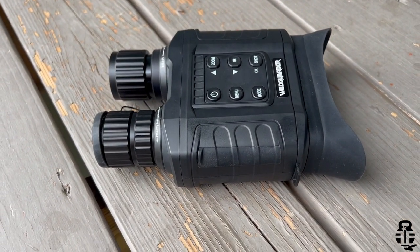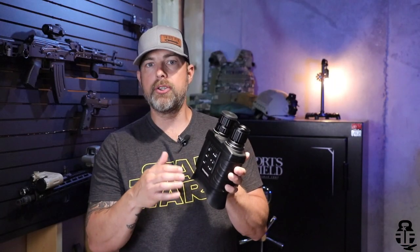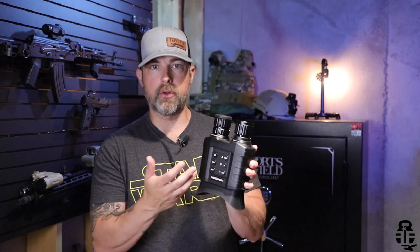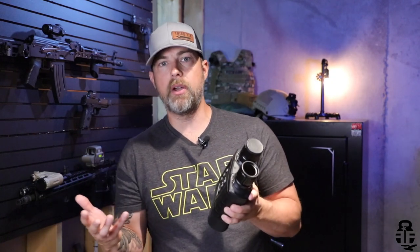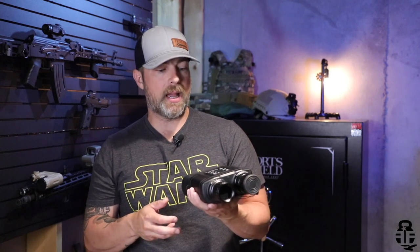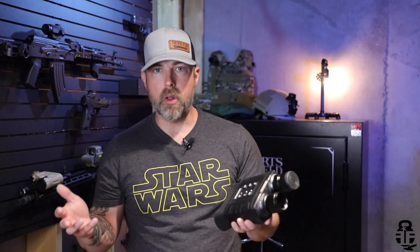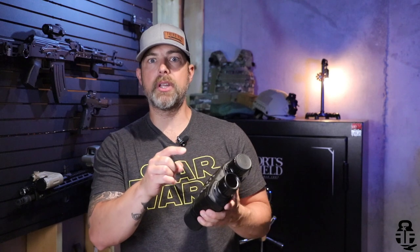I was interested in taking a look at this because I want to give you my initial impressions of what I've discovered using it here around my neighborhood, and then I'm going to do a follow-up video in a couple of months when I head out to my property in Wyoming. I'll get you some footage at night out there and allow you guys to see some of its pros and cons.